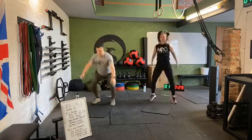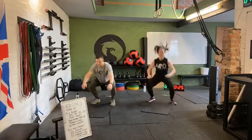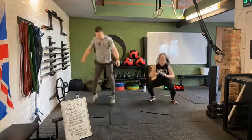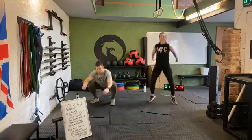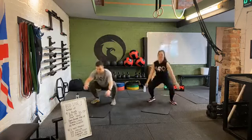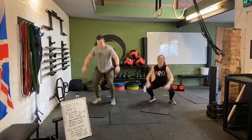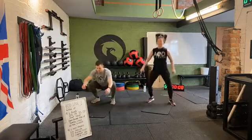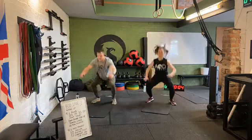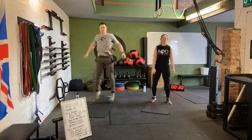On these jump squats, the main focus is on that squat position — hips going back, knees going out. Make sure we hit full depth on that squat and jump as high as we can. Doing really well, halfway already. Final 10 seconds — keep weight in the heels, keep those heels flat on the floor. Five, four, three, two, one. Rest there.